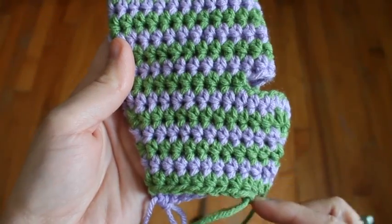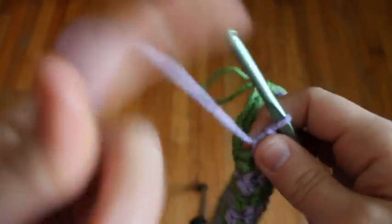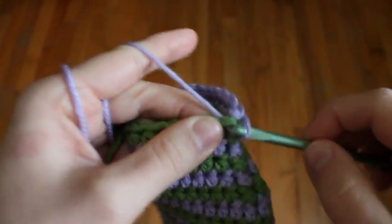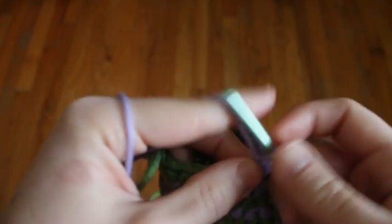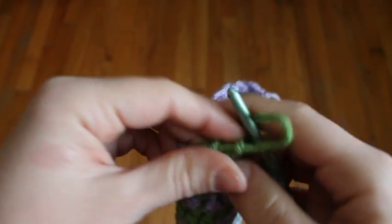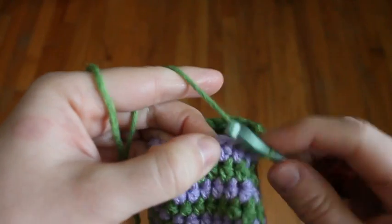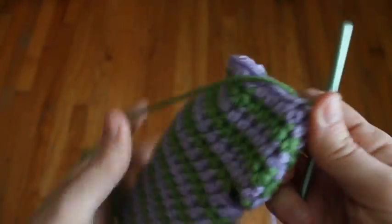So now I've finished the rows below the thumb hole with the decreases — you can see how it tapers down. I just ended my colors opposite each other, and finished by stepping down from the half double crochet to a single crochet to a slip stitch, then fasten off and weave in this end. The same thing with the green: step down from the half double crochet to a single crochet, then a slip stitch, fasten off and weave in your ends.